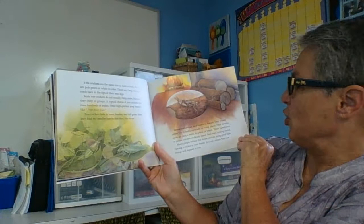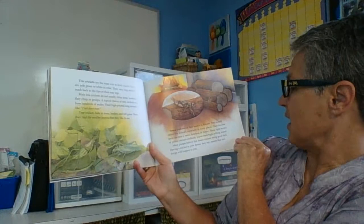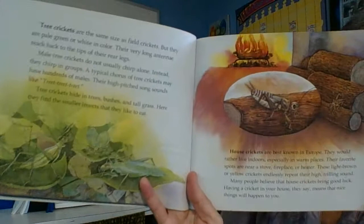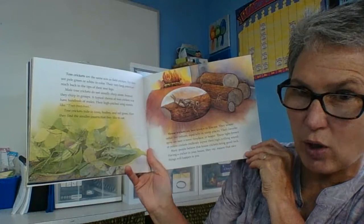House crickets are best known in Europe. They would rather live indoors, especially in warm places — their favourite spots are near a stove, a fireplace or heater. These light brown or yellow crickets endlessly repeat their high trilling sound. Many people believe that house crickets bring good luck — having a cricket in your house means that nice things will happen to you. So hopefully I will have a house cricket in my house, though it might be annoying if they chirp too much while I'm trying to watch TV or read a book.